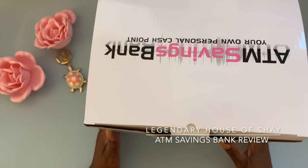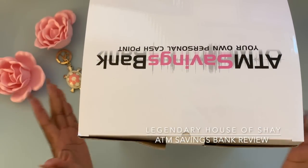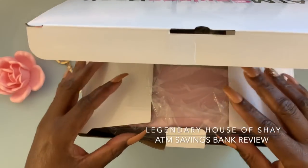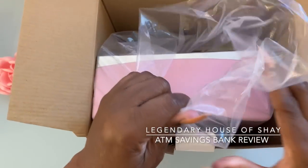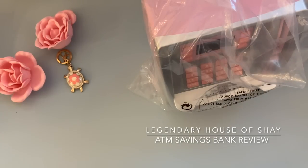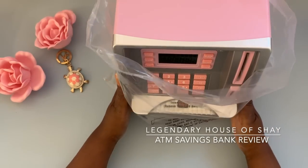What's up everyone, this is your girl Foxy Brown and I am back once again from the legendary House of Shea. Today I wanted to hop on rather quickly to do a real unboxing. Normally I say I'm going to do an unboxing and then I just start using the stuff. If you saw my video the other day, you saw that I bought this cute adorable ATM bank. This is actually my second one — the other one is over here, but I had already started using it, so I'm going to set this up with you guys.